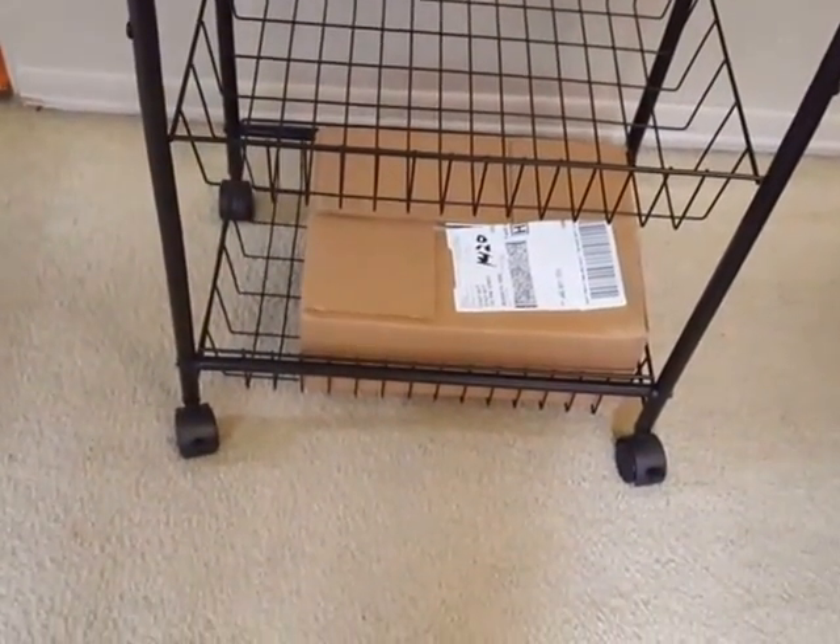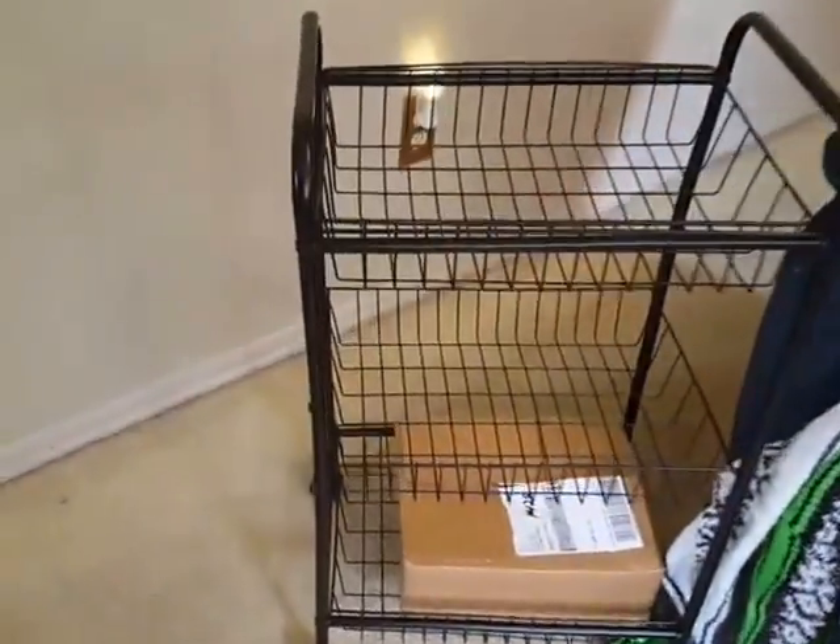It has wheels on it and two of the wheels can lock, so if you need it to stay in place. It rolls even on carpet very easy, as you can see — I can push it along and there it goes. No issues with that.